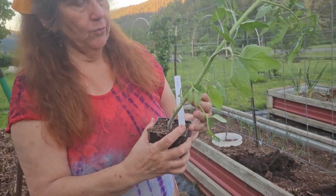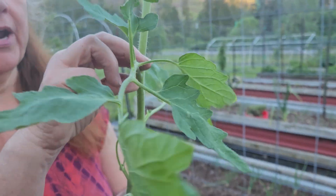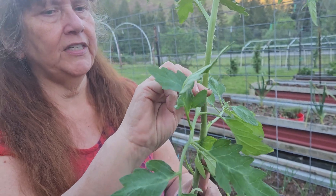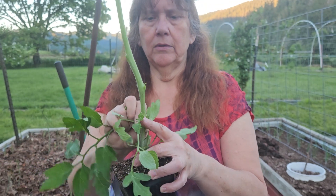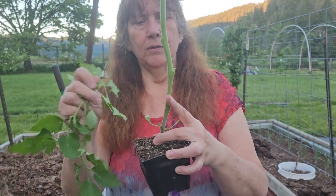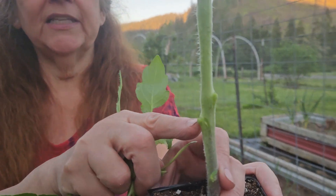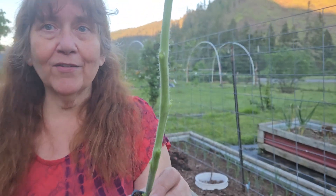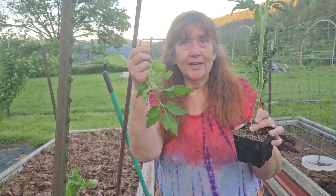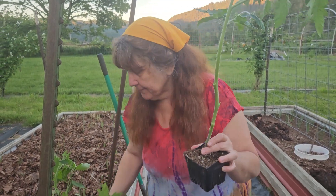Another good thing I want to show you right now: you take these lower leaves and you break them off. Can you see where each of these little nubs are? Roots are going to come out of that. I'm going to try to start these in water and see if I can give some to friends. So let's plant this one.